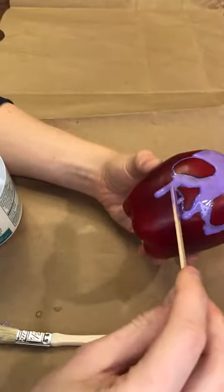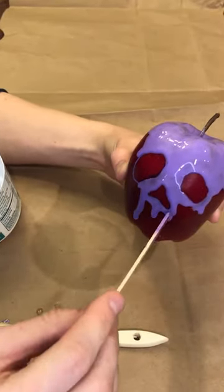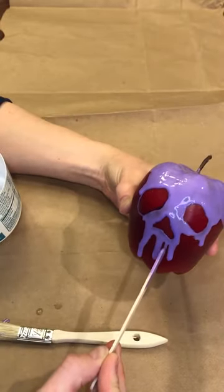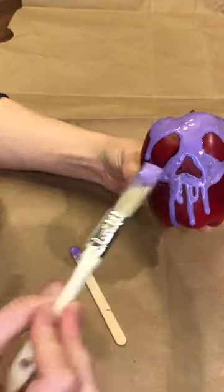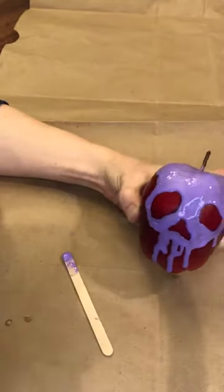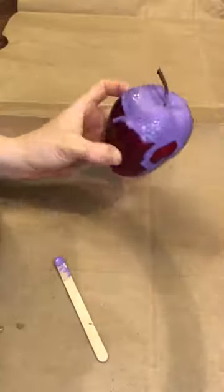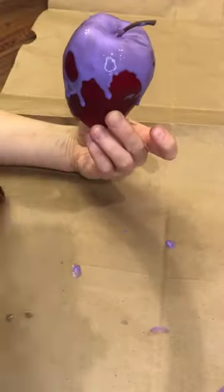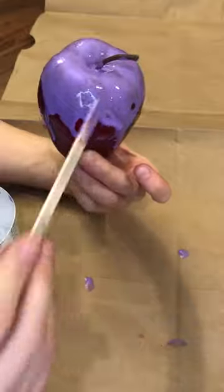Here you can see I'm making those drips happen on purpose by adding more and more until droplets form and roll down — I just did that where I wanted it. In a couple places I used a toothpick to really draw specific things. The trick is to not press the brush or stick too deep; you want it to not go all the way to the surface of the apple. You sort of want to be floating so that it's just liquid getting sucked onto liquid — that's how I achieved that seamless coating. It's kind of like frosting a cake that way.